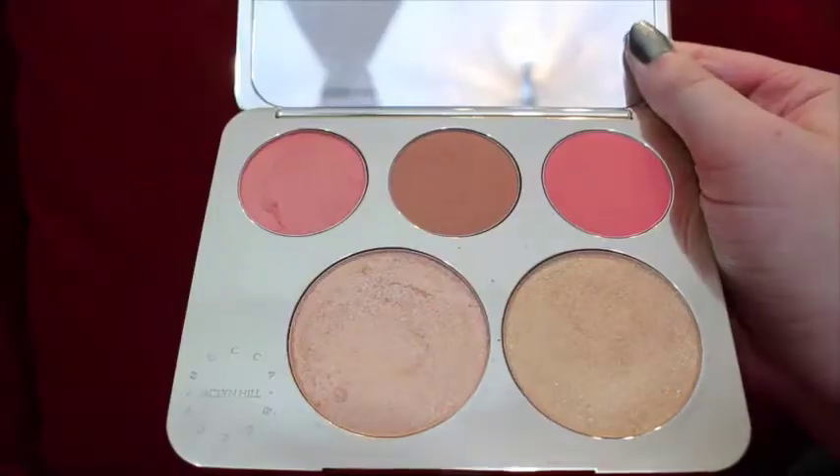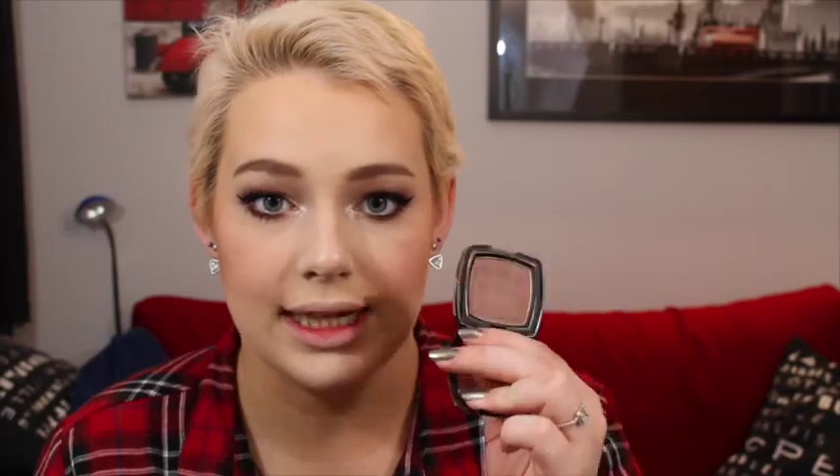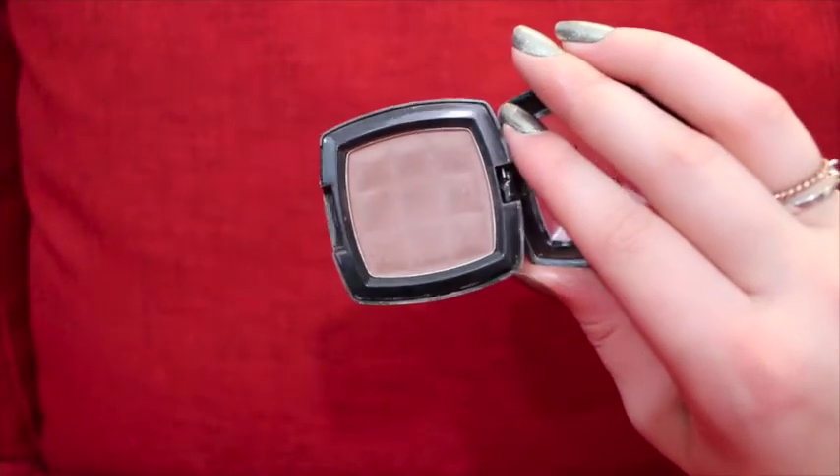My camera cut out, so I should mention I put on blush using the colors Amorito and Rose Spritz from the Becca Champagne Collection Face Palette. I also contoured using the NYX Powder Blush in Taupe. Now I'm contouring my nose with a fluffy blending brush and the same NYX product, then blending out all the contouring with my bronzing brush.